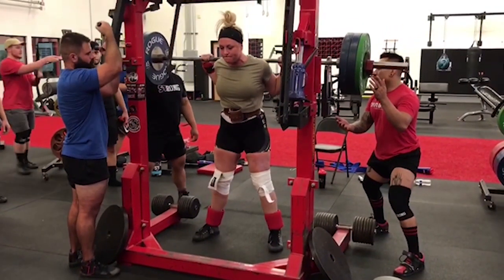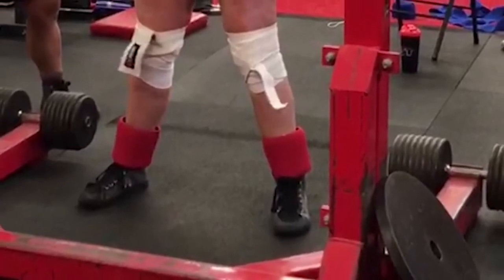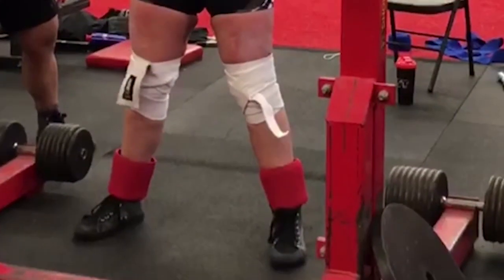So what do we have to go over here? We're going to go over everything from her toes to her nose and everywhere in between. We're going to start out by the feet. Now, a lot of people's knees cave in — it's very common, especially with female lifters — but a lot of people don't understand why the knees cave in, and I'm going to tell you why today.